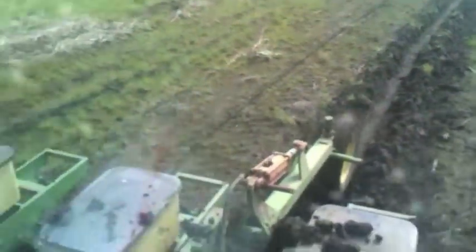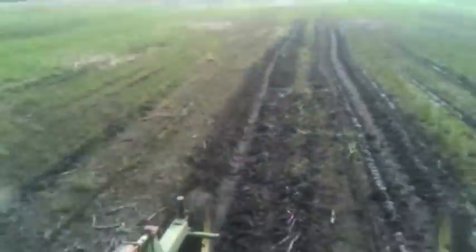When Mother Nature just won't seem to turn the water off, you're sometimes left with no option but to plant in wet field conditions and low spots. Here, we take the ProMag system through excessively wet clay loam and alkali soil.